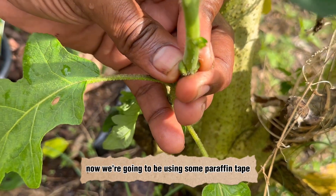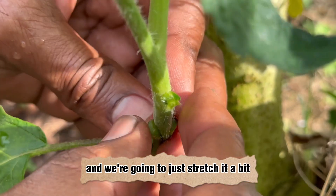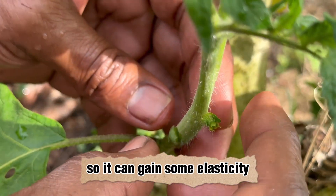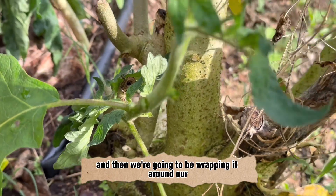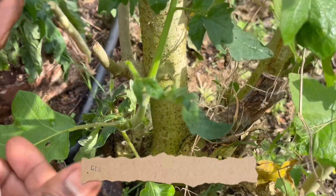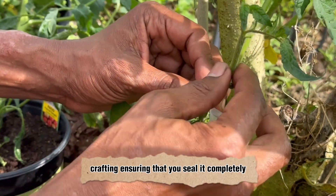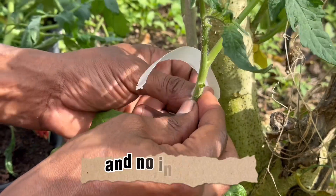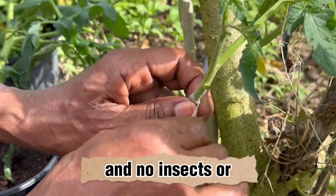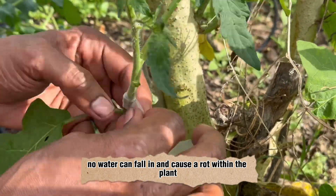Now we're going to use some paraffin tape, stretching it a bit to gain some elasticity, and then wrap it around our graft — ensuring that we seal it completely so no moisture will be lost and no insects or water can fall in and cause rot within the plant.